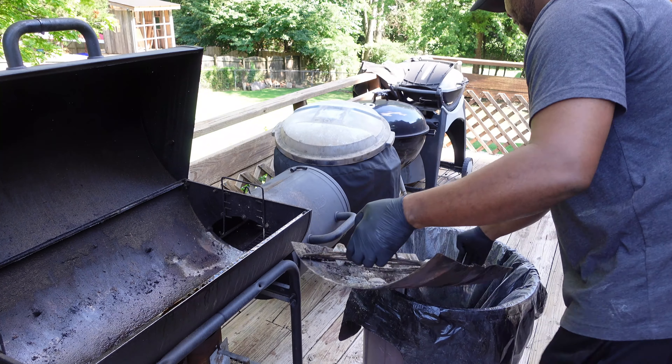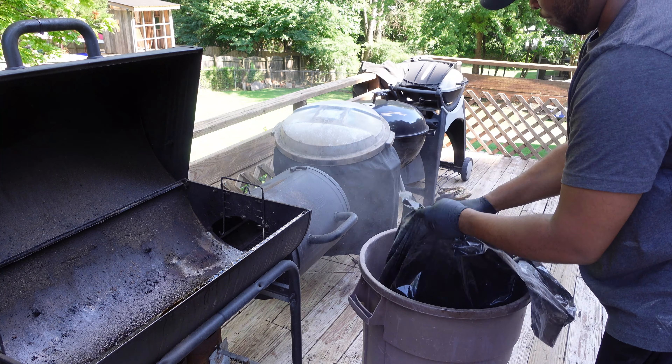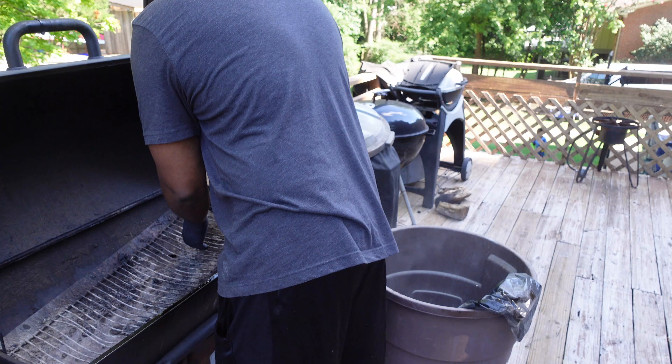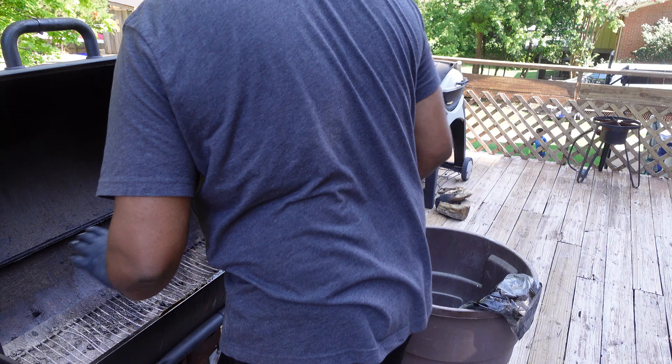Now let's talk about grill prep. First thing I like to do is just dump my ashes from the prior grilling session. Here I have my Char-Griller, and it has an ashtray that I can simply remove. If you have a kettle-style grill, similar concept — your ashtray is at the bottom. Regardless of what type of grill you have, let's remove all those ashes from the prior grilling session. The reason you want to remove those ashes is that a lot of ashes may smother your newly lit charcoal, and also we don't want those old ashes to rise up in our grill and possibly overtake our meat.